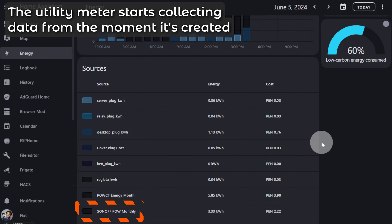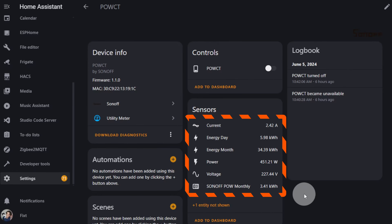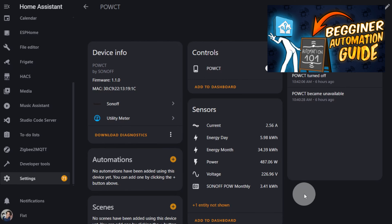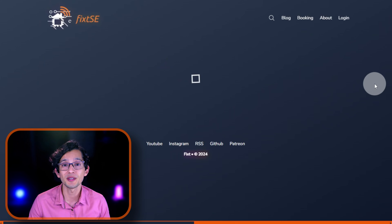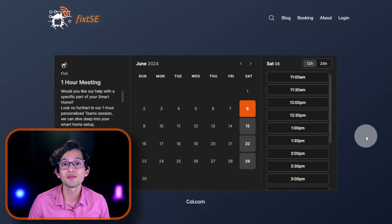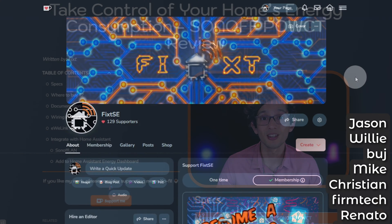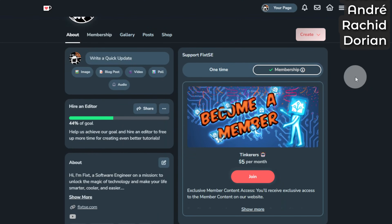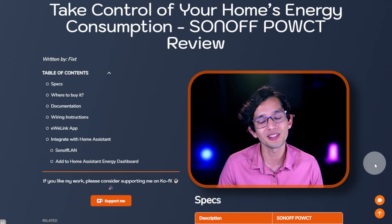Don't worry if yours is not showing a value yet — come back in a couple of hours and you'll find all the information you need. You can also use the sensors to create automations in Home Assistant. If you want to know how, you can check out the linked video, or you can book a one-hour meeting with me so we can take a closer look at your smart home and help you achieve that seamless automation experience based on your needs. If you like my work, please consider becoming a member on Ko-fi or Patreon. We are currently at 44% of our goal to hire a new editor to create better content for you. You can also donate using the button on our website — every dollar takes us closer to our goal. If you can't do that, just remember to give this video a like and share it with your friends. We truly appreciate all your support, and don't forget to subscribe for more content like this. I'll see you in the next video. Bye!